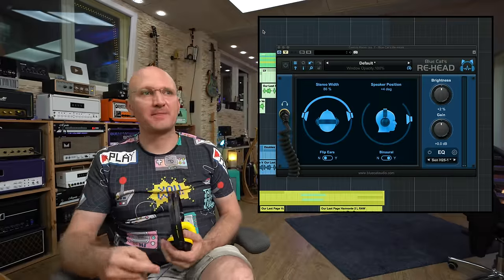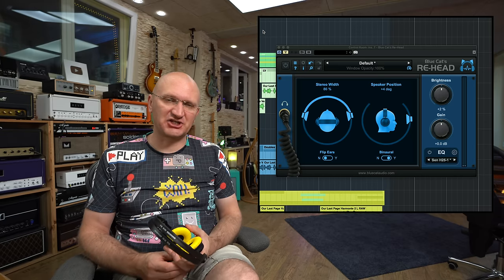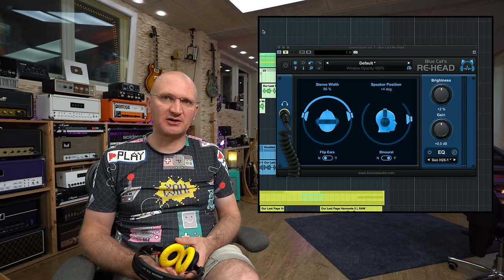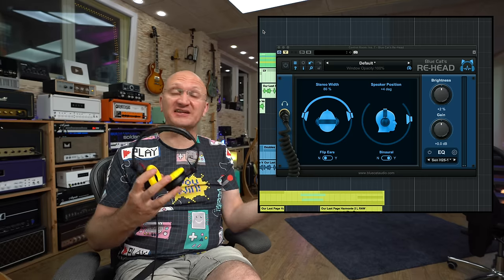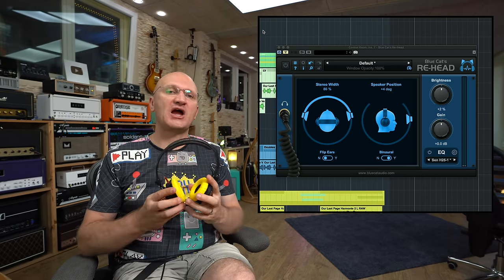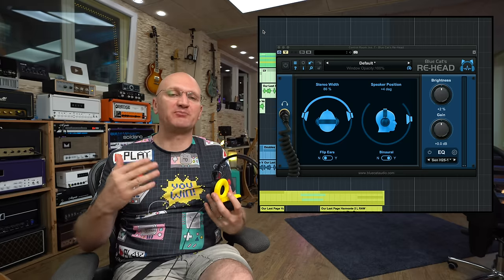So how do we simulate that with headphones? We have ReHead from my friends at Blue Cat Audio, which is a very simple plugin. You put it on the master chain, and instead of playing to your speakers you play to your headphones and it simulates pretty much all that bouncing around.